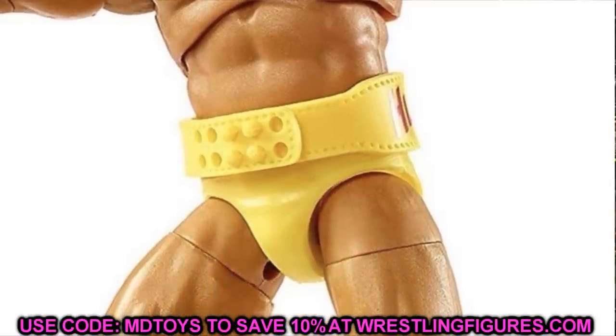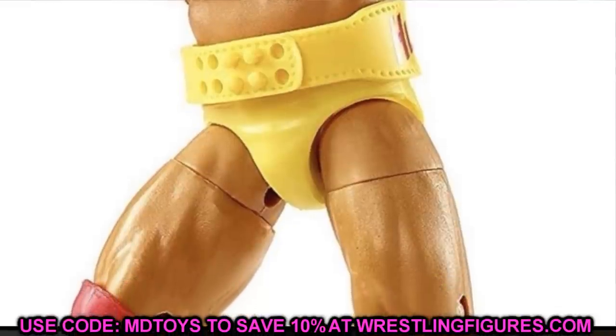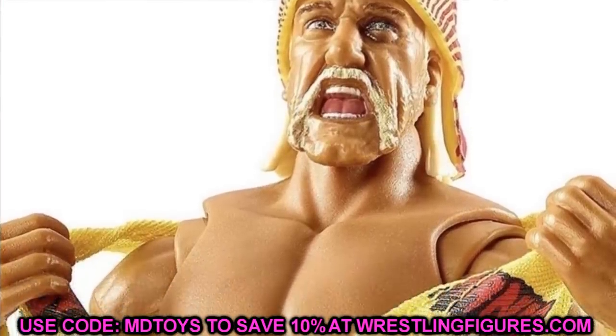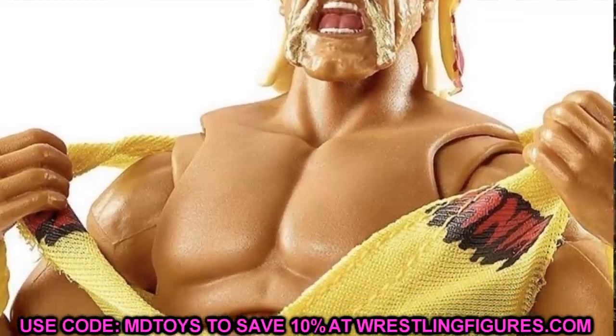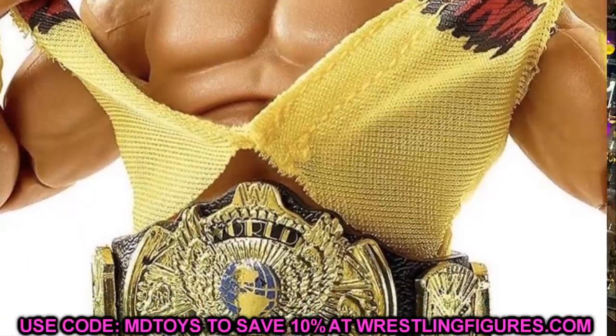Both Jeff Hardy and Hulk Hogan still look really good — they're going to be very sick in hand. I can't wait to review them. These are actually going to be going up for pre-order next week, I think right before Comic-Con. I may do a video with all the pre-order information for all the different figures.